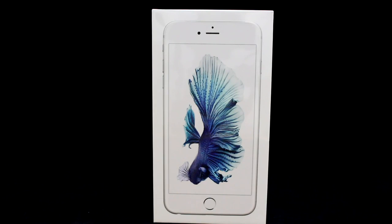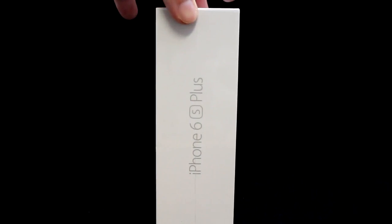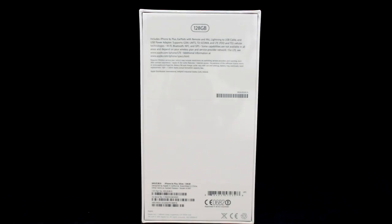The packaging, like the year before, is a solid white box with a nice embossed image of the phone on top, with a colourful photo of a fish probably captured by the 6s Plus camera. The sides have the imprint of the iPhone model, which I'm glad to see they included this year, and on the back has the usual Apple information as well as the particular size model you purchased. In this case I got the 128GB version.